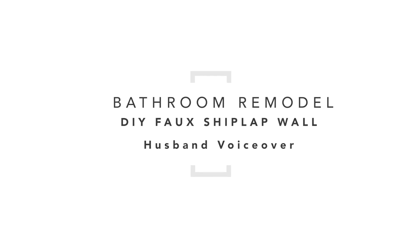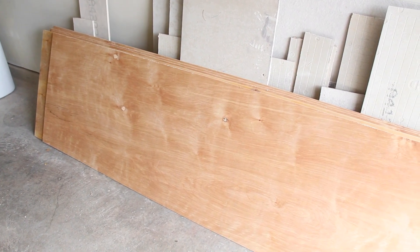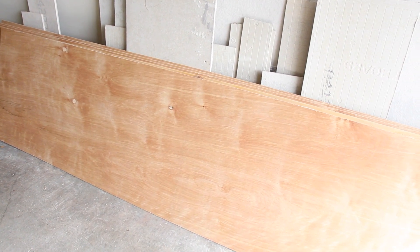Today we're making some shiplap. We bought 4x8 plywood sheets which were cut at the store, and we have a table saw to do the rest of the cuts.